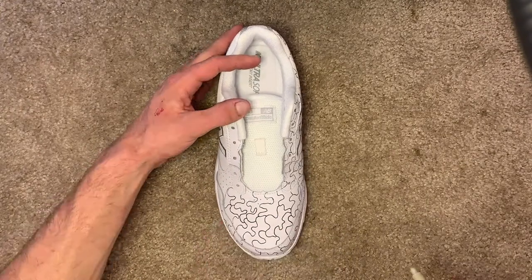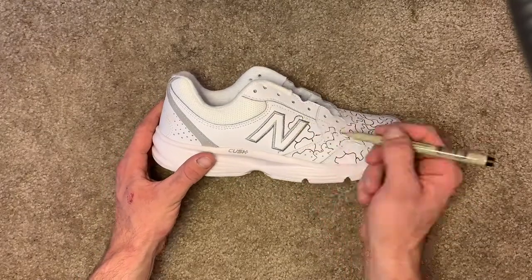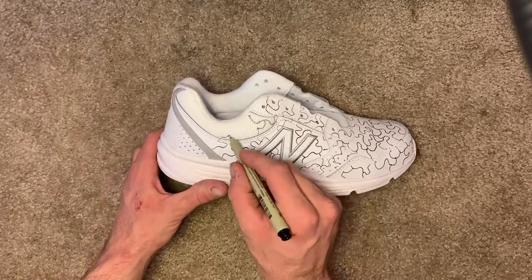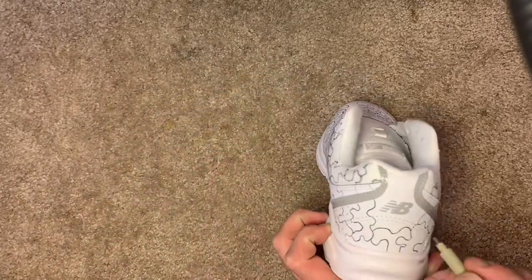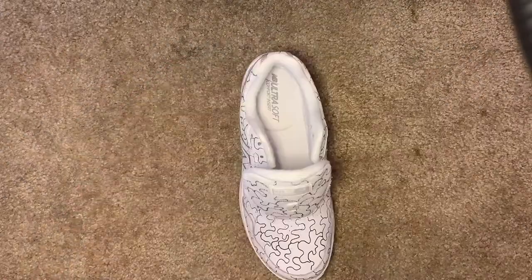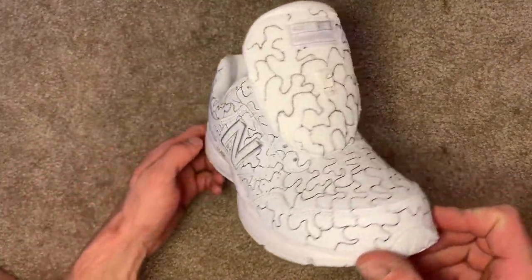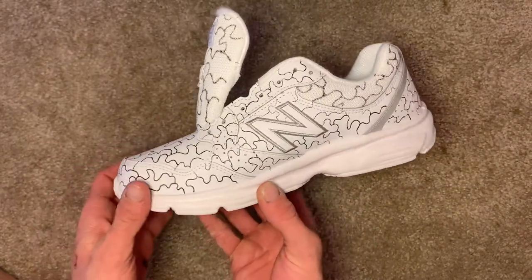I have to make a specific design so that the four colors I end up using don't end up going together and running into each other. It's a little bit of a process but you've got to do it in order to make it look clean. There we go, that's the whole shoe covered in the pattern — just got to mix up the colors and start painting.